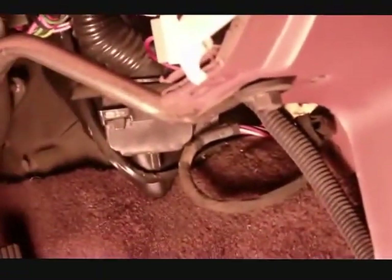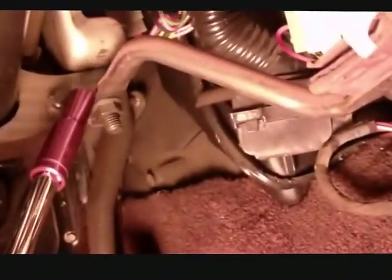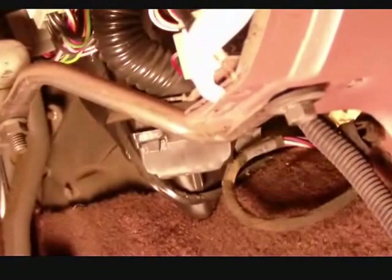Here's the bracket they're talking about, mounted to the bottom of the panel. It's also fastened to one of the supports for the steering column. This is supposed to come off to pull this out, so I'm going to take it off here and over there.